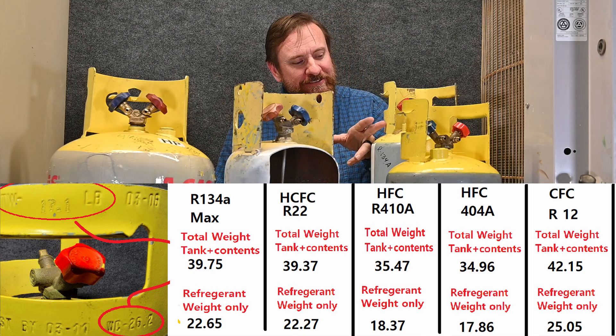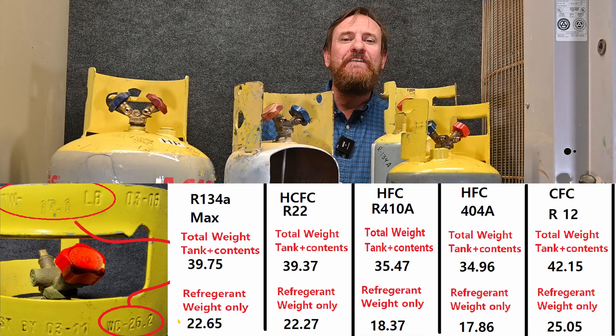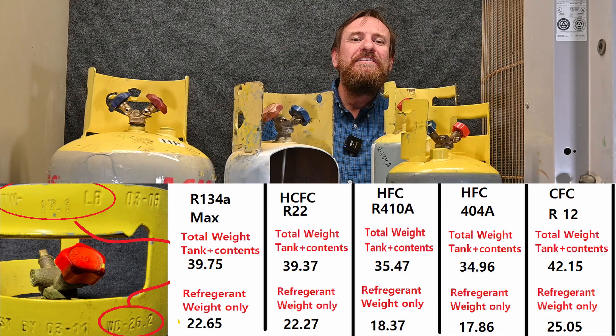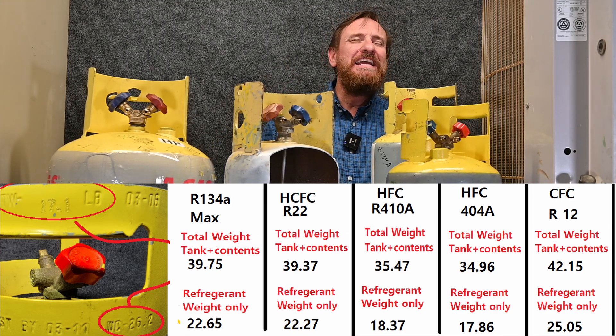The water capacity is only 26.2, but I could put 25.05 pounds of R12 refrigerant in this tank. What's cool is this app already does the 80% calculation for you, so we know exactly how much refrigerant we can put in here. The app is super cool — it makes our job a whole lot easier.